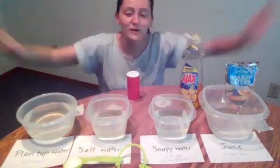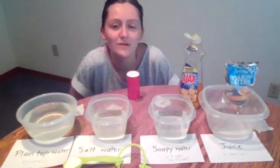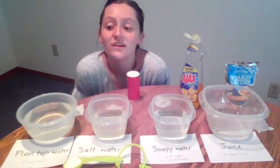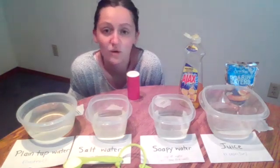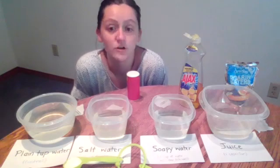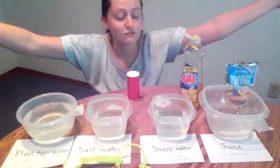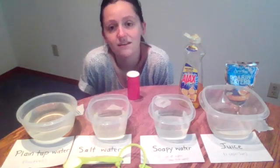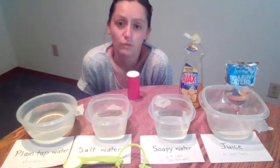Hello everyone. Welcome to my science lab, aka my dining room, because you can do science anywhere. This week's science investigation question is: can you make a paperclip float? As you can see here in front of me, I have a bunch of different liquids that we are going to test this question with.